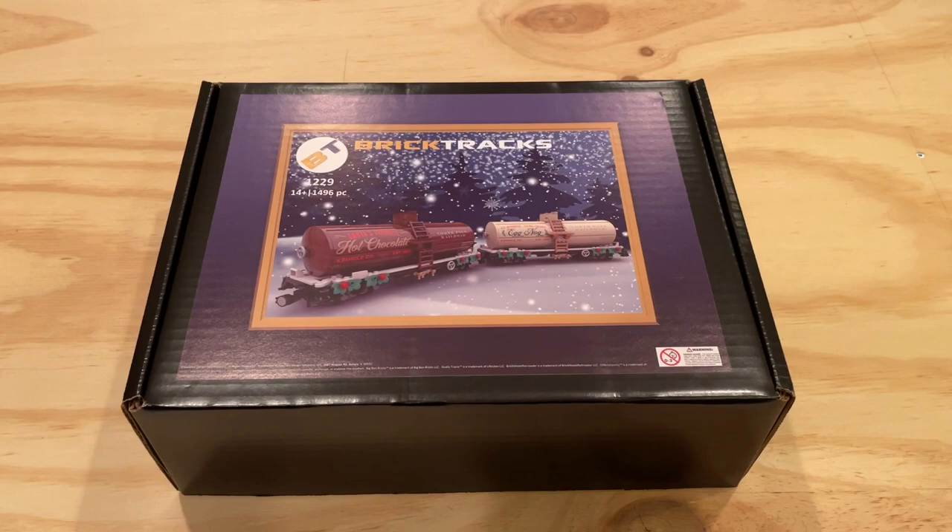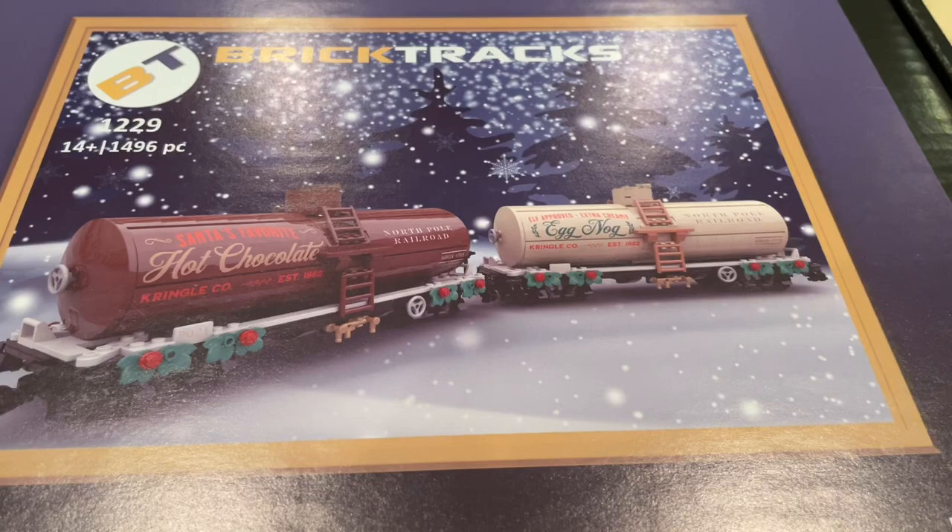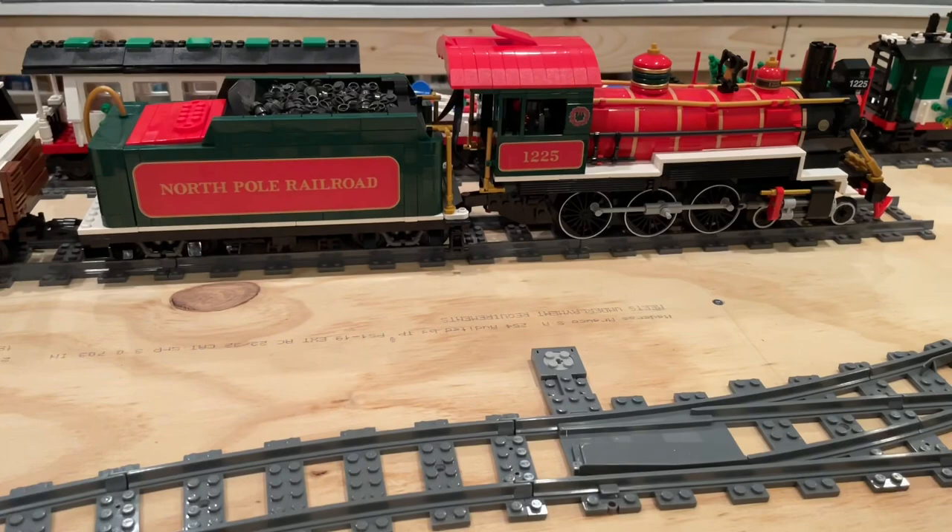Hi everybody, Adam here. Today we're going to be unboxing an awesome new set from Brick Tracks that I just received. Really excited to add these two awesome tanker cars to our existing North Pole Railroad that we built from Brick Tracks as well.